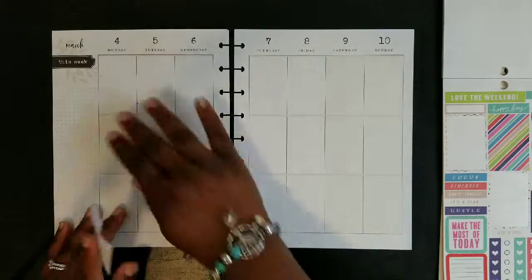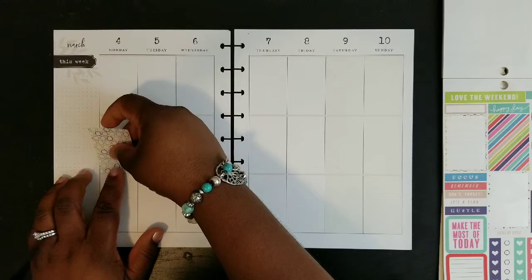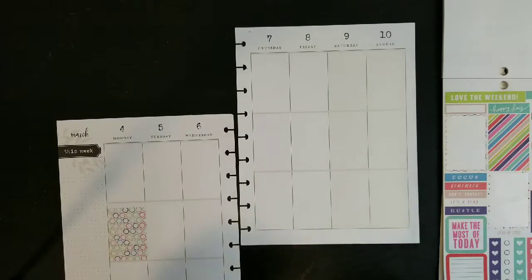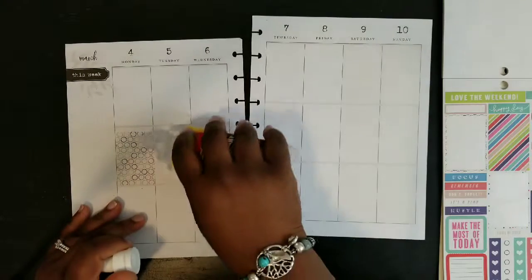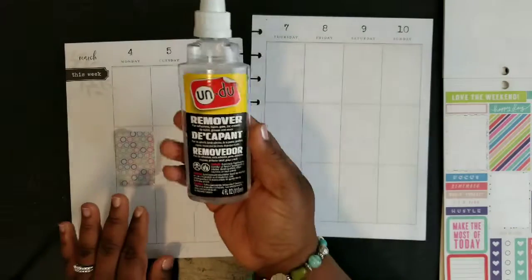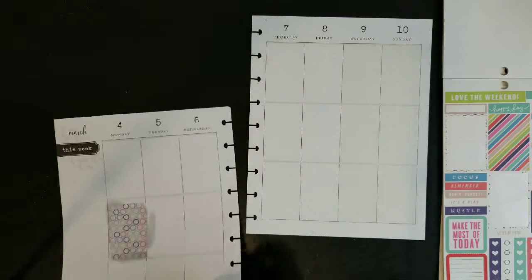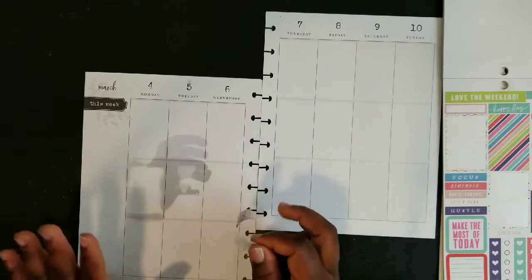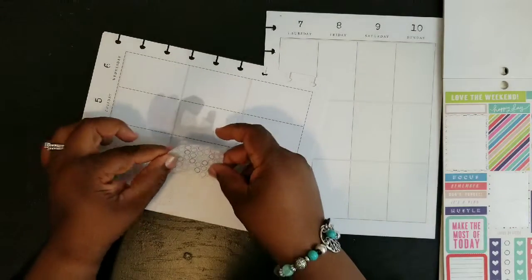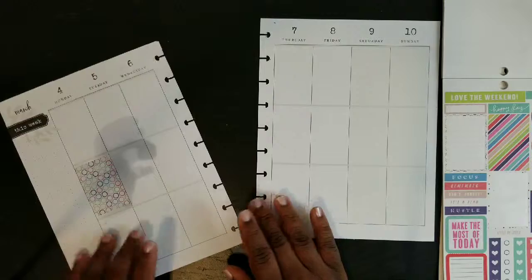I'll start with this cutie right here. I pretty much put my full boxes in the same places every week, mainly because I don't have anything going on those days. I'm already messing up, so I'm going to use my Undo — it's an adhesive remover I got from Amazon. You put it on the sticker and it helps you lift the sticker up so you can still reuse it. Don't worry that it's leaving a mess on the page — it's going to dry. I'm just going to put that right back on and let it dry.